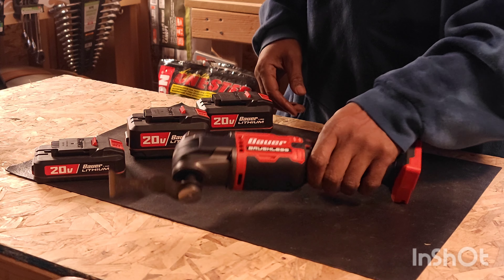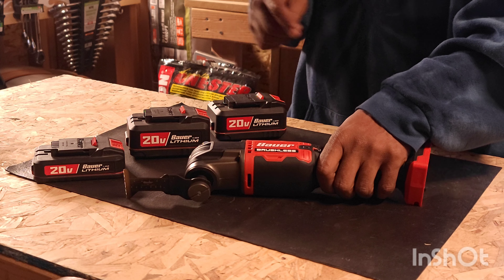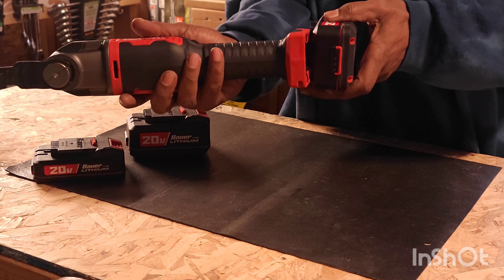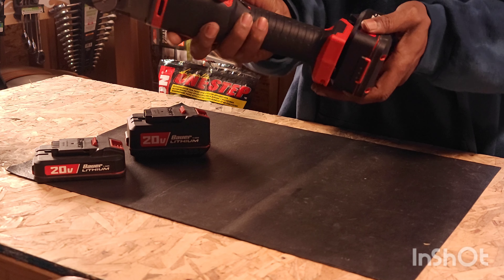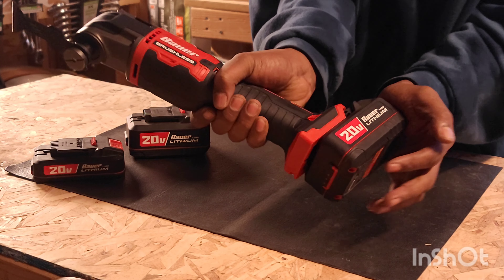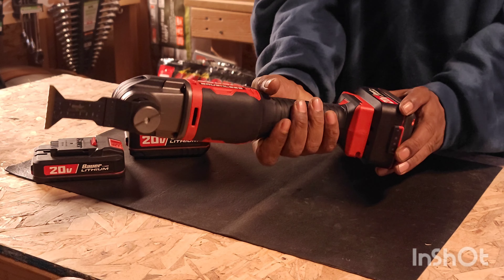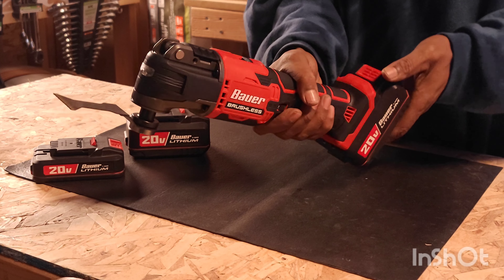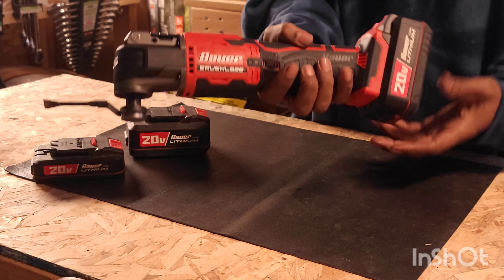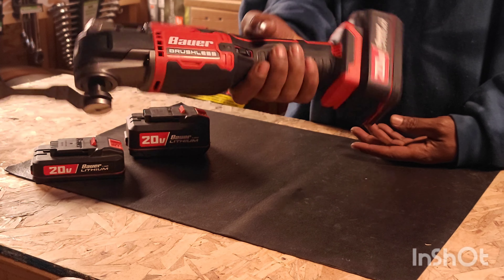I'm going to go ahead and pop this 5 amp hour battery in here. I have the 1.5, the 3, and the 5 — and I'm always going to use the 5. See how balanced it is with the battery in it. It's a tight, tight fit. Very well balanced in the hand, very comfortable.